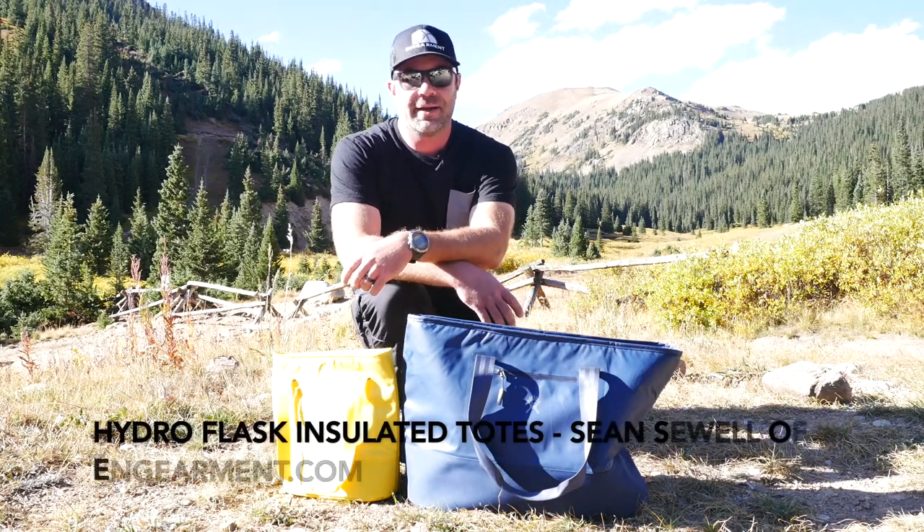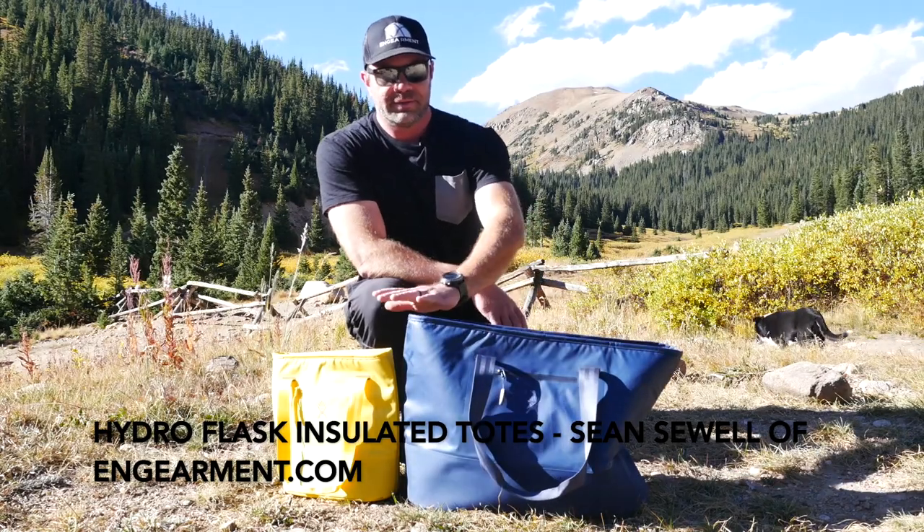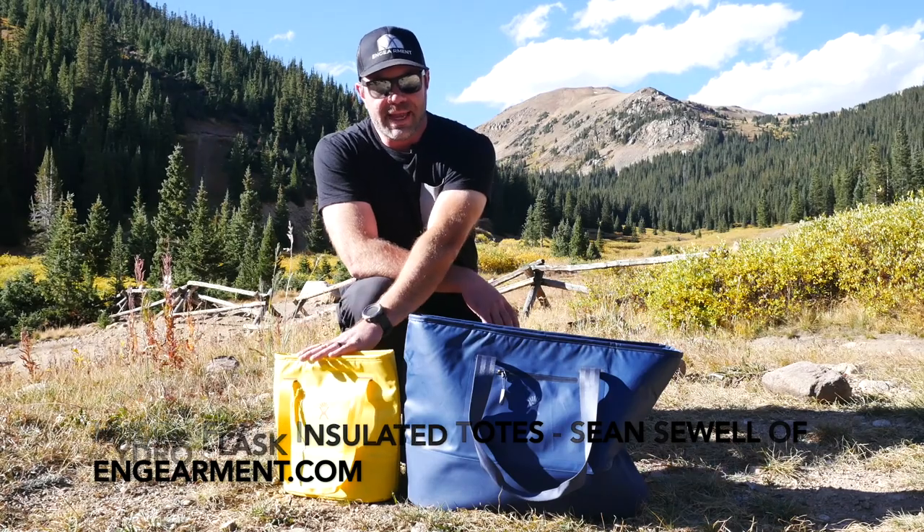Hey everybody, Sean Sewell from Gameron.com. I'm really excited to show you these new insulated totes from Hydro Flask. This is the 35 liter version right here. There's a 20 liter version in between these two sizes. This is the 8 liter version.